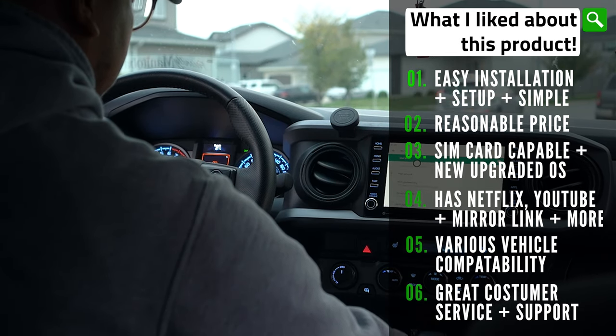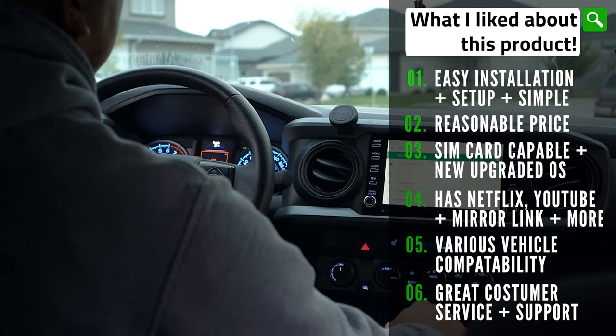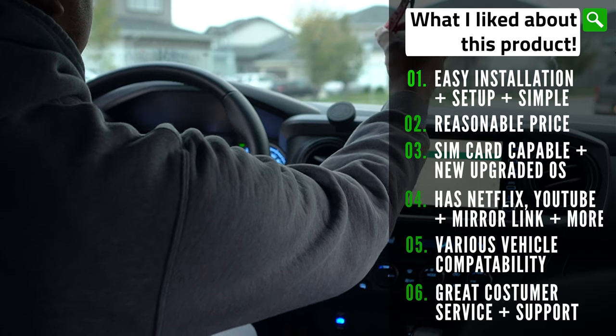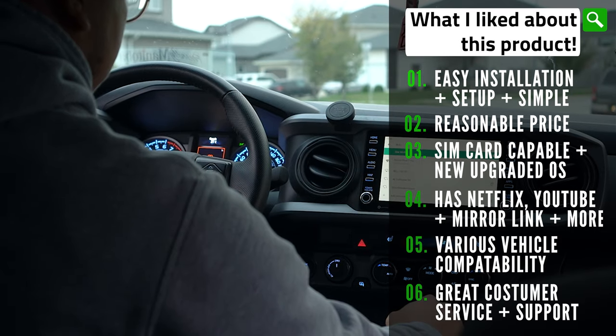Like my other experience with their affiliate company One Car Stereo, One Car Radio has amazing customer service and responds very quickly. Shoutout to Caroline for all the help in this process.